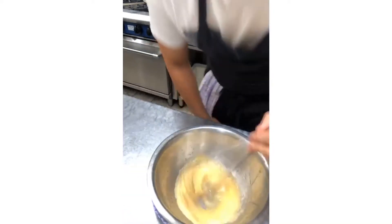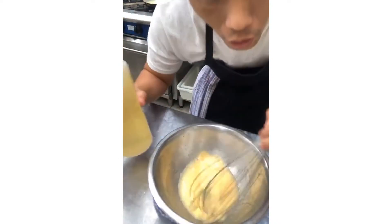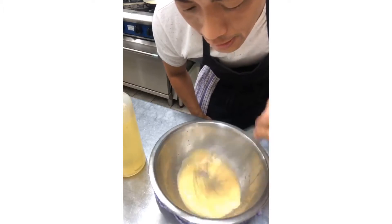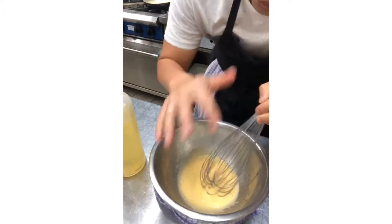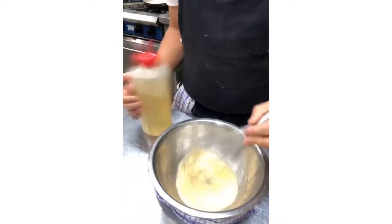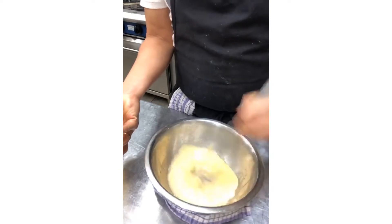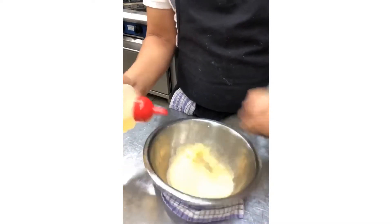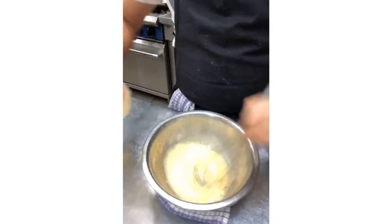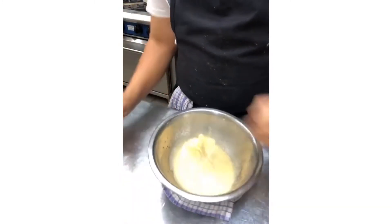The egg to oil ratio is about ten parts oil to one part egg. That's why we're just using an egg yolk — a full egg would give me almost a litre of mayo, whereas one egg yolk gives less. From here, just put a little bit of oil in, whisk like crazy, put a little bit more in, whisk like crazy, and keep repeating.